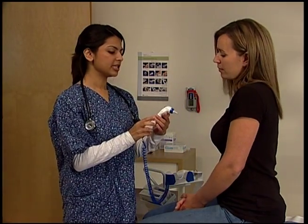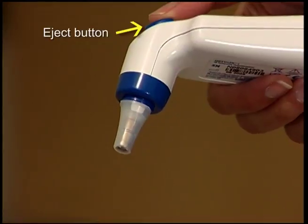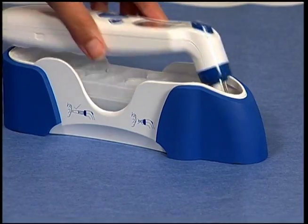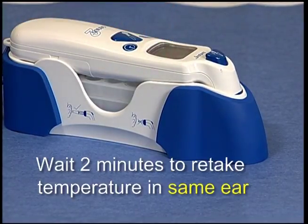Dispose of the probe cover into a waste receptacle by pressing the eject button located at the top of the thermometer handle. Return the thermometer to the base unit for storage. If you wish to take another reading in the same ear, you should wait at least two minutes for the ear to return to pre-measurement temperature.